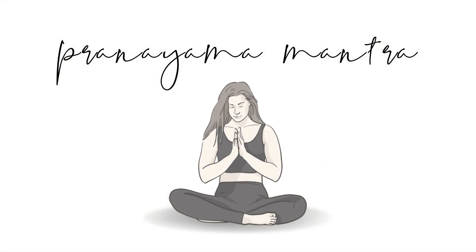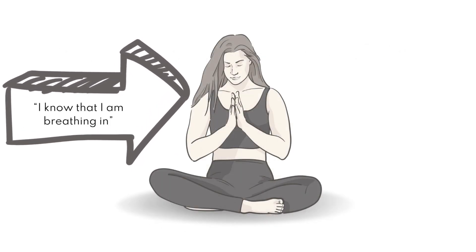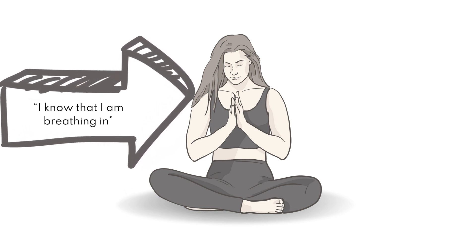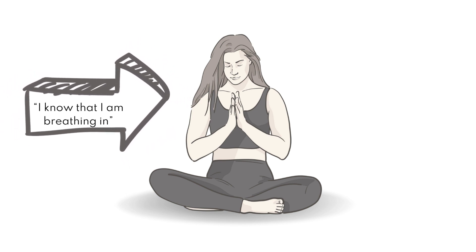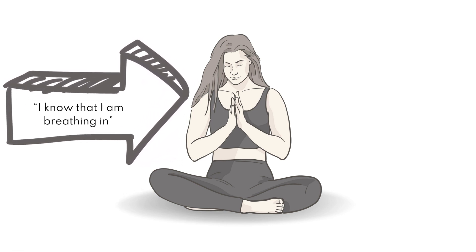In the worksheet I have provided, I will explain how to do a pranayama mantra. Essentially, you will be taking a deep breath in through your nose and using your inner voice. You will say this mantra slowly: I know that I am breathing in.